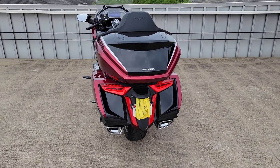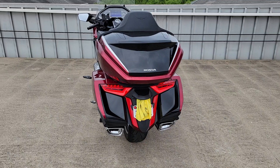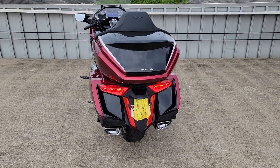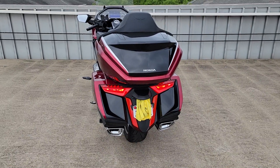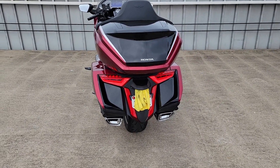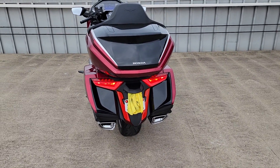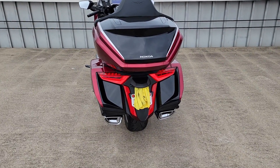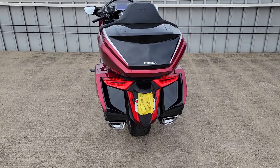Hey guys, so I was cleaning my bike and I thought I'd make a quick review of the Omni LED tail fender lights for the Honda Goldwing 2018 plus. I was in the market when I got the bike about a year ago for adding more lighting, so that folks behind me could actually see me when I'm braking or turning.